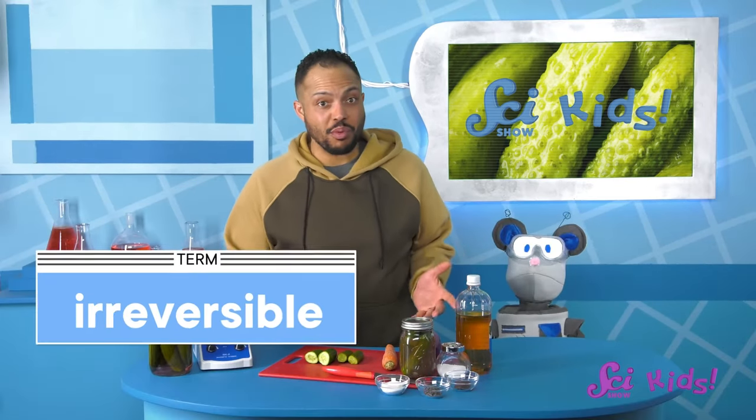Now Squeaks, do you think that if we took the pickles out of the brine for a few days, they would turn back into fresh foods? Once something is pickled, it stays that way. It can't go back to being exactly the same fruit or vegetable it was before. It's been changed, and that change can't be undone. We say a change like that is irreversible.